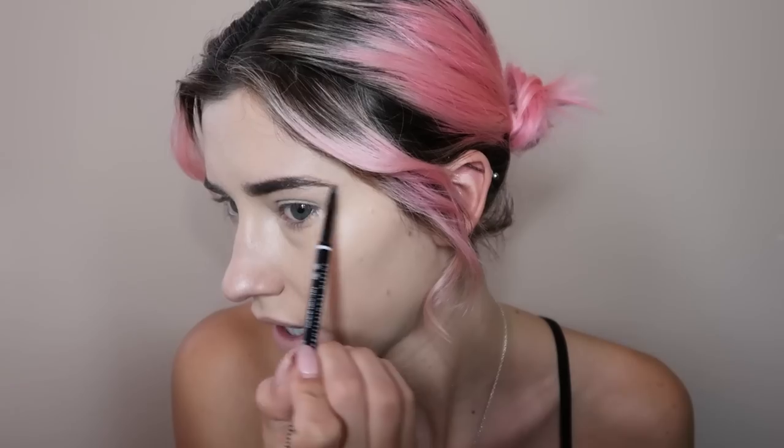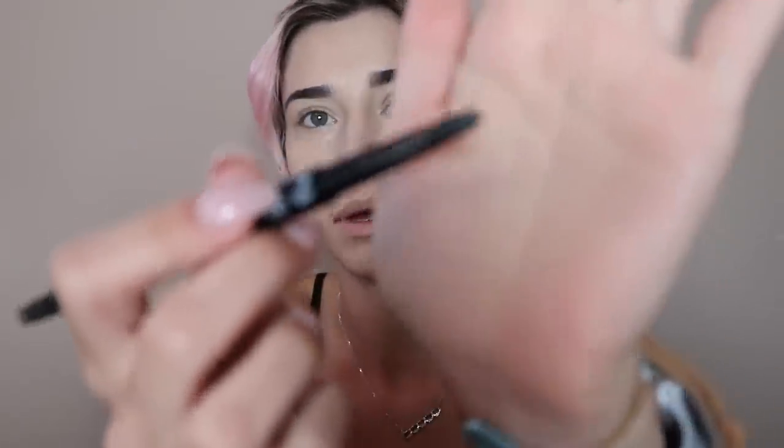When I do my brows, I always start with the NYX Micro Brow Pencil in the color Taupe. They don't need a ton of work but I still like to shape them. I've drawn a small arch where I don't have hair. Since this pencil is so light, I also go in with the NYX Precision Brow Pencil — it's a little bigger and thicker — in the color Ash Brown, and I use this strictly just on my arch to make it more defined.